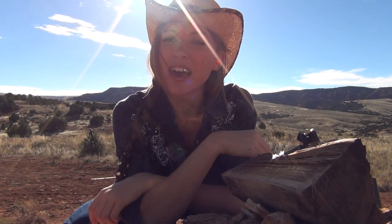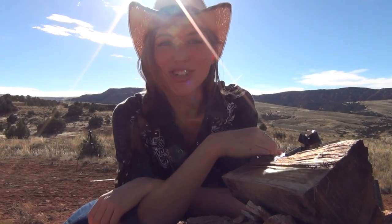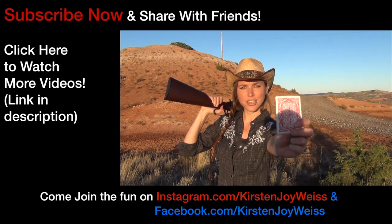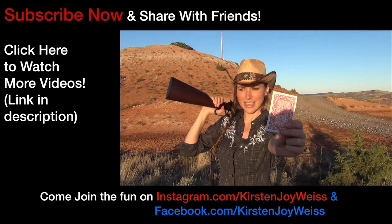I certainly got a kick out of that! If you like what you see, like, share with your friends and subscribe to my channel because it sure helps me out. And as always, aim true and happy shooting!